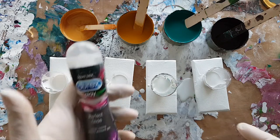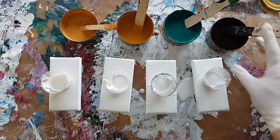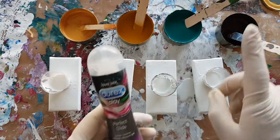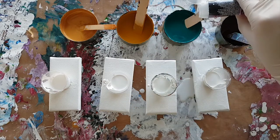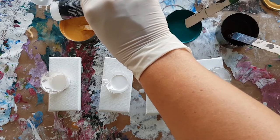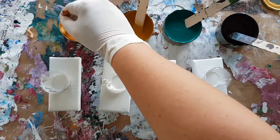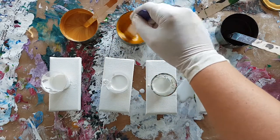None of these have got any silicon at this point — oh, I lie, the burnt umber's got some silicon in it. I'm just going to pop a couple of drops in each of these. I'm using the Durex Play personal lubricant as silicon, and you just stir them up a bit unless you want tiny little cells.